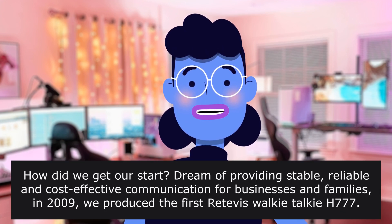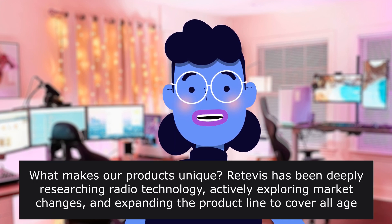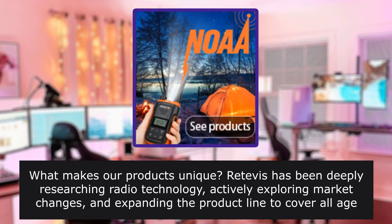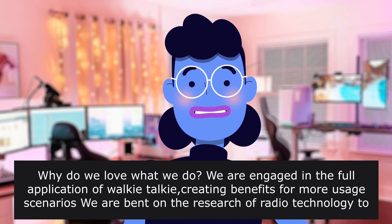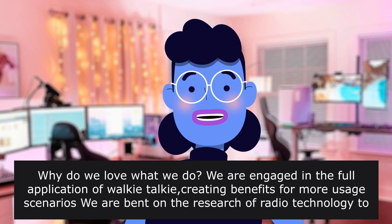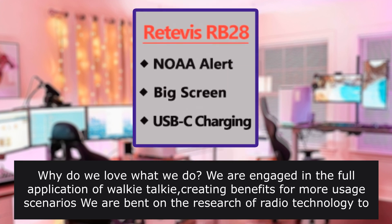How did Retevis get their start, and what makes their products unique? Retevis has been deeply researching radio technology, actively exploring market changes, and expanding the product line to cover all age groups and different usage scenarios. They are engaged in the full application of walkie-talkies, creating benefits for more usage scenarios, and bent on research of radio technology to make better radios.